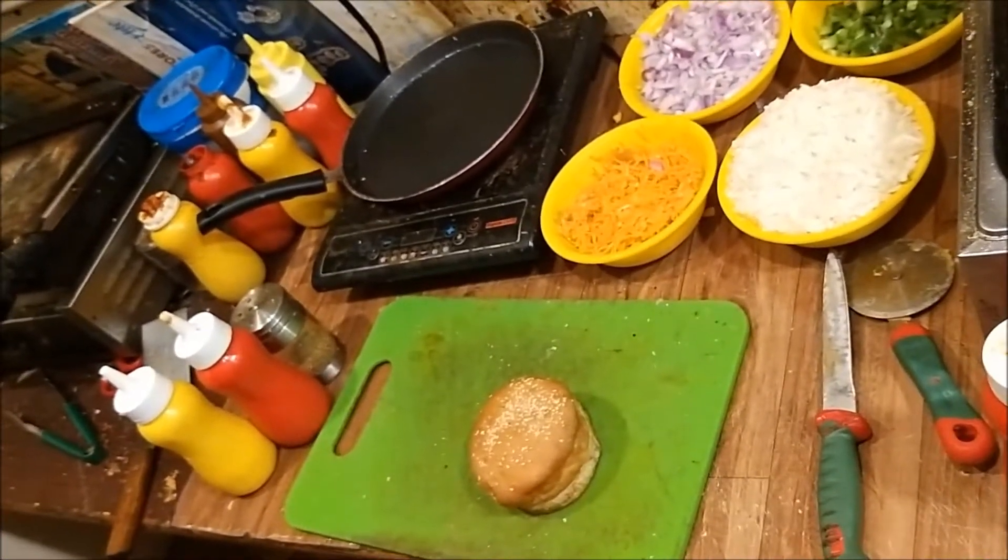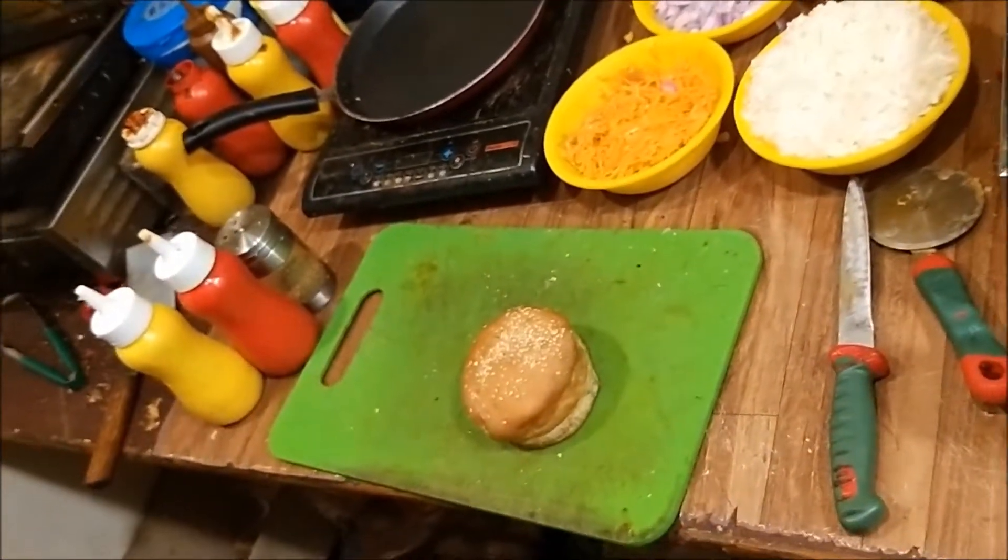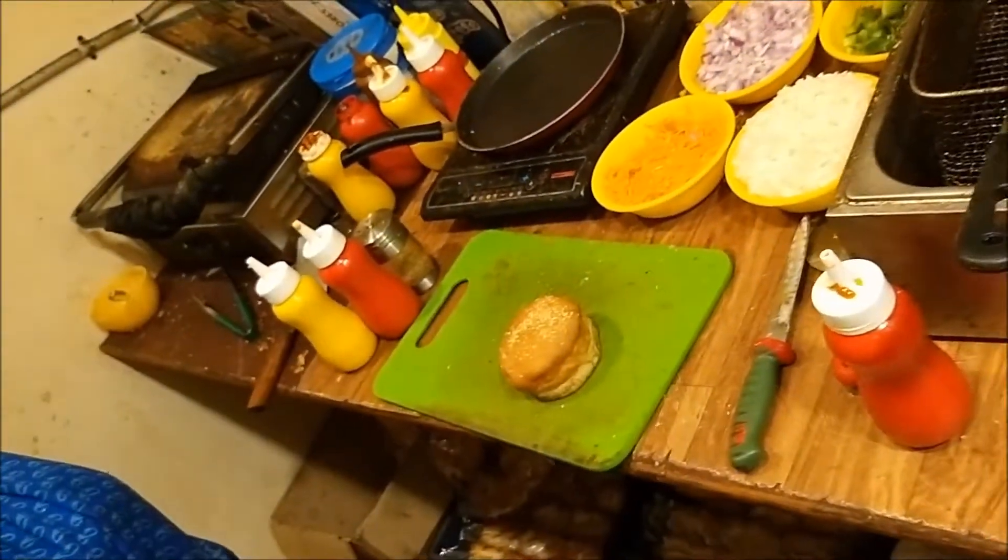Welcome to Eat N TV Kitchen Channel. We are going to do a chicken burger.